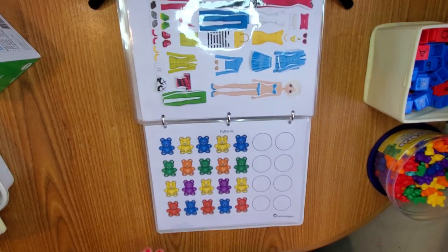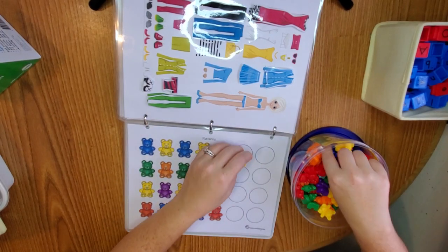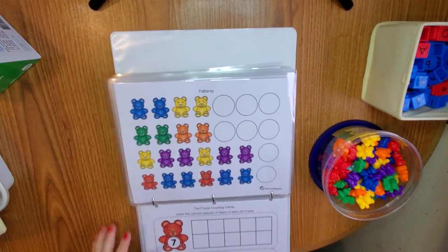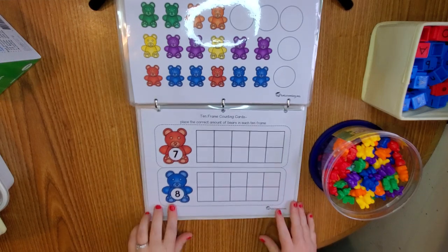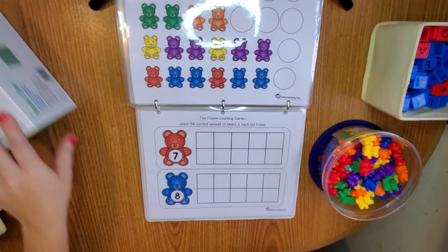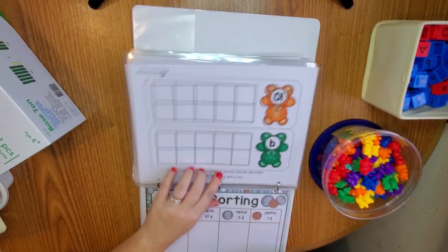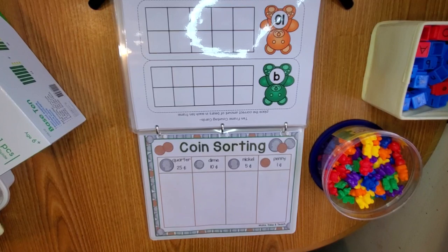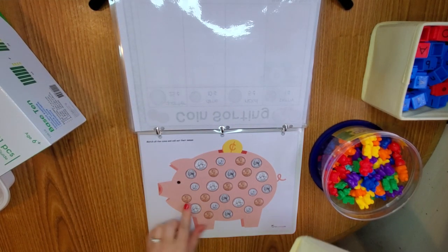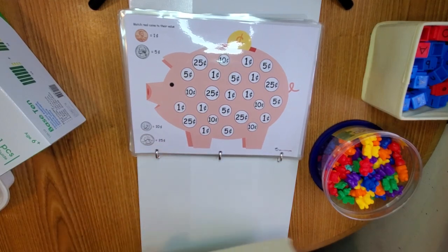Here we have patterns — this is where the counting bears come in handy. Blue, yellow, blue, yellow, blue, yellow, blue — and this is from Todd's Schooling. Then we have 10-frame counting cards: 'Place the correct amount of bears in each ten frame.' So we'd put seven red and eight blue bears. We can also use this to talk about the frames. Here's the coin sorting — we get out our coins and sort them in the right column. Here we have the piggy bank, also Todd's Schooling, where you match the coins on the piggy, and on the other side it just has the amount they're worth.